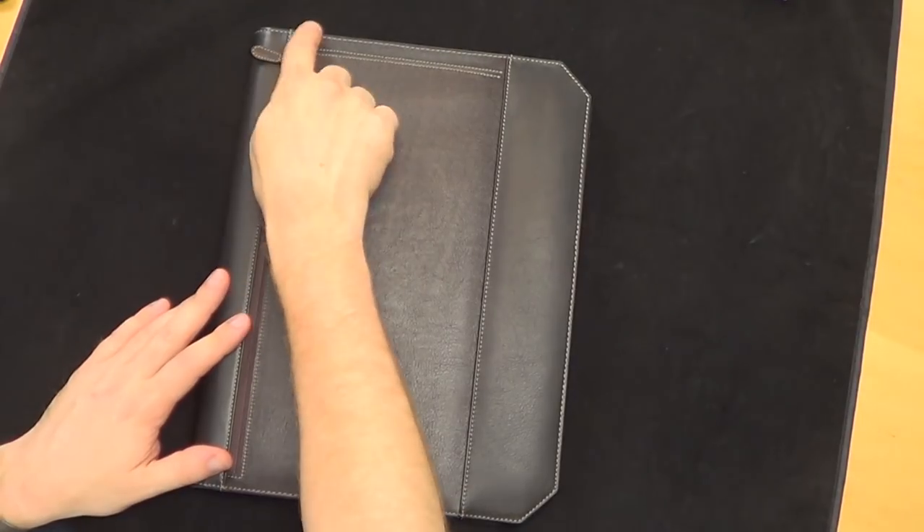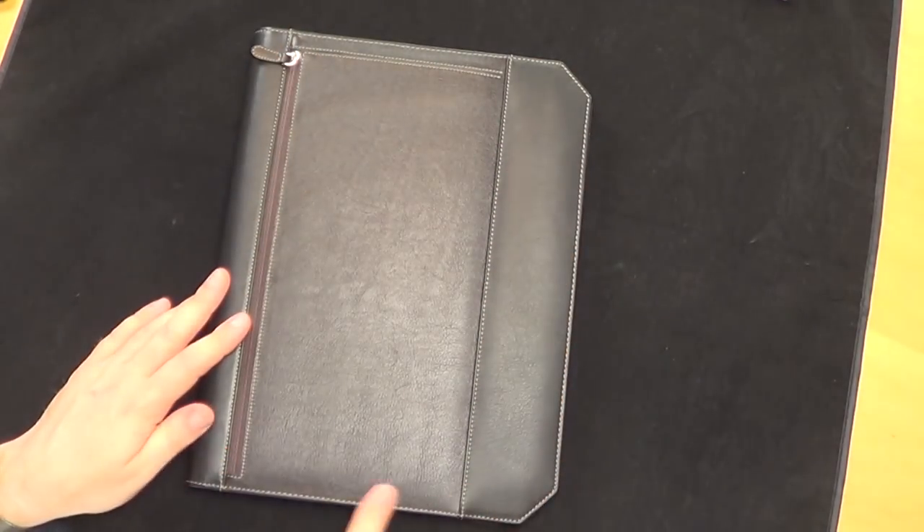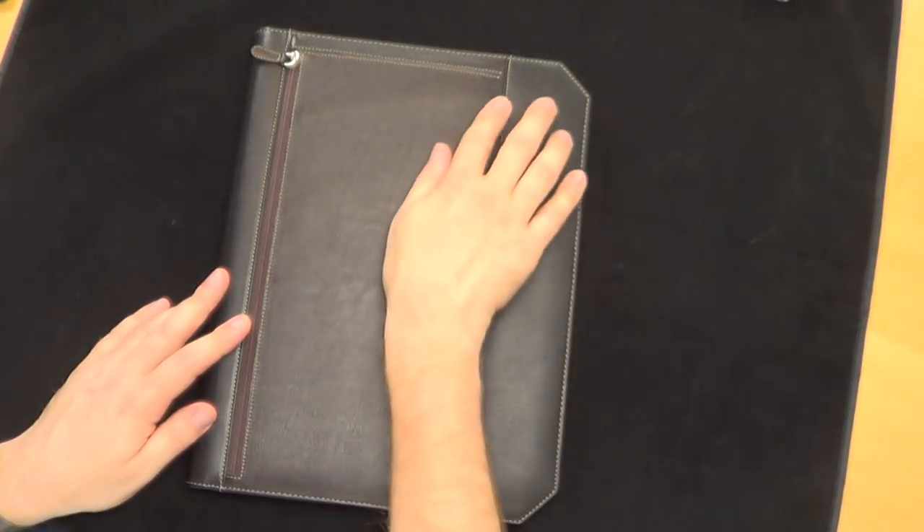The journal itself for the A4 is $19, so you can knock $19 off the price and that will give you a sense of what the folio is just by itself, although you can't buy it just by itself. On the outside, there's very nice tote-colored stitching along all of the joints.